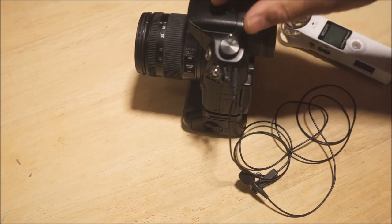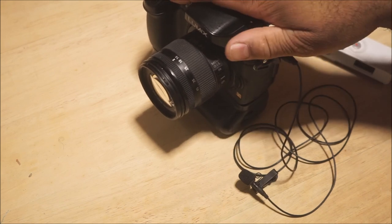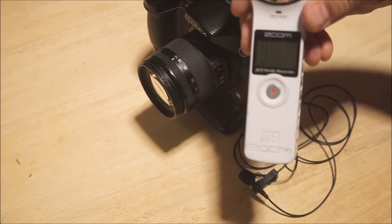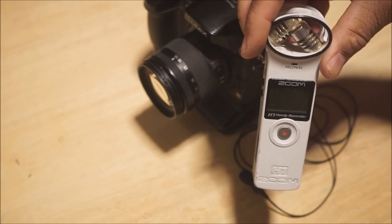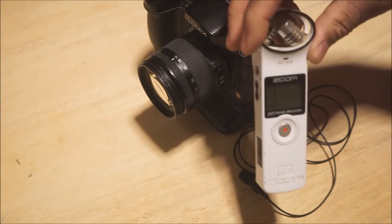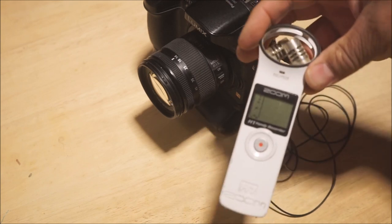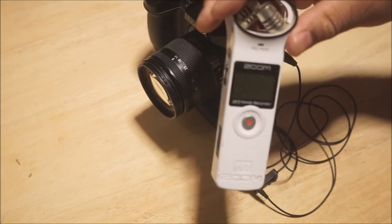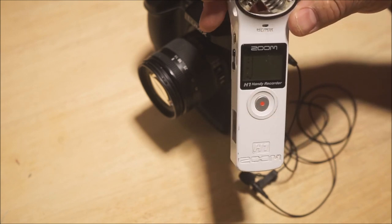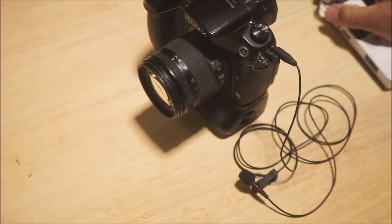The problem is the preamps in these cameras are not as good as just getting a separate recorder or a separate preamp. I'm sorry, I'm kind of away from the camera so I can't really see my viewfinder, but I hope everything is in focus — looks like it is. A lot of users like to use an external microphone to get better sound quality instead of using the one preamp that's in their camera.